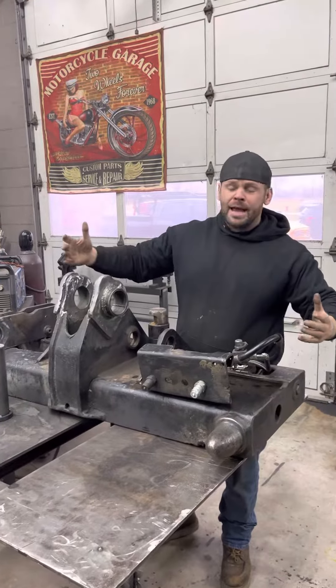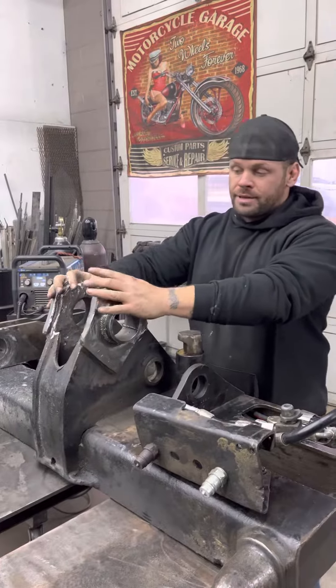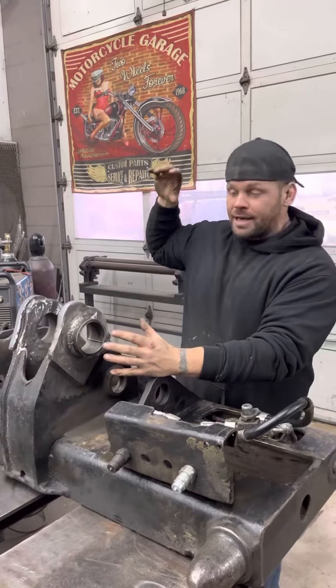We just got done with this mast. It came off an old John Deere loader. This whole thing was completely shredded — and when I mean shredded, it looked like Godzilla ripped it out.